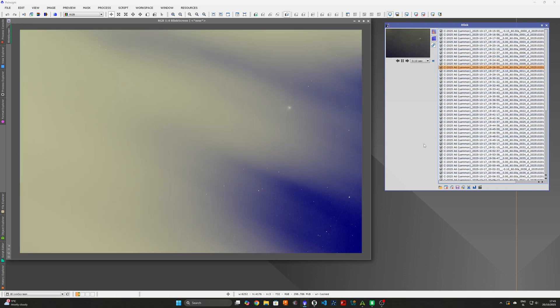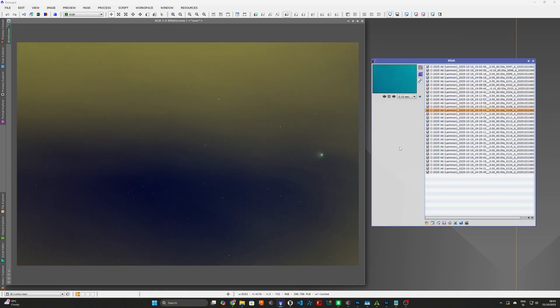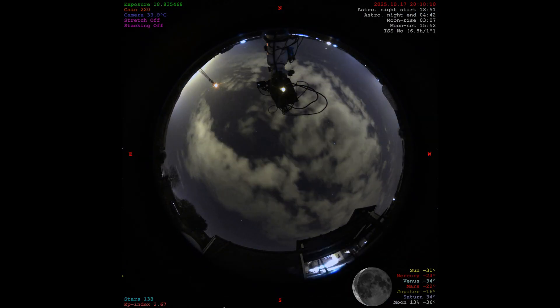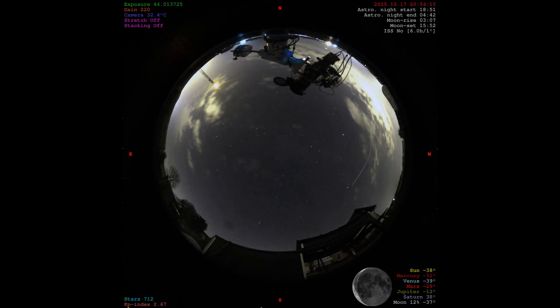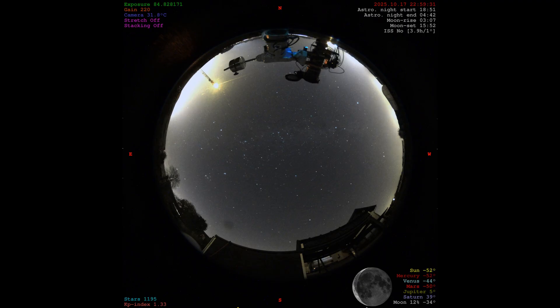I also tried to capture it again the following two evenings but the conditions were even worse. However, there is a silver lining to the first attempt — later during the first night the clouds did clear up, so I decided to use this chance for capturing the Andromeda Galaxy and see how the Ultracat performs.